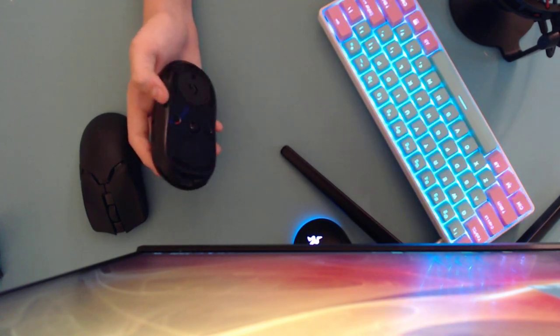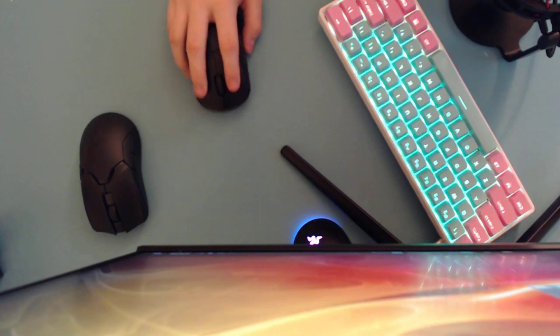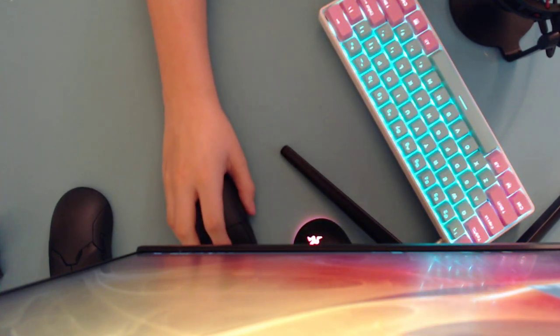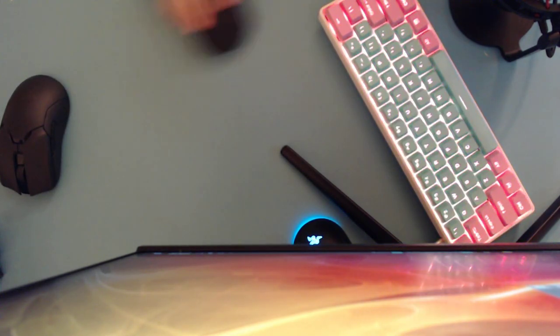The feet on the G Pro Wireless are garbage. If you get the G Pro Wireless you need to replace the feet — listen to how scratchy they are. They're so scratchy on my teal mouse pad. Now here's the Razer Viper Ultimate — hear how smooth that is. That scratching from the G Pro Wireless is unacceptable.